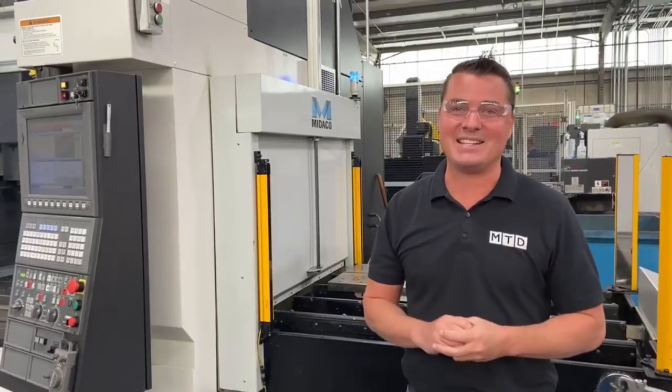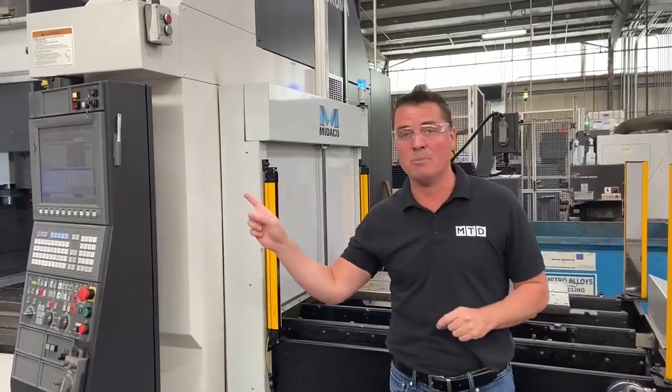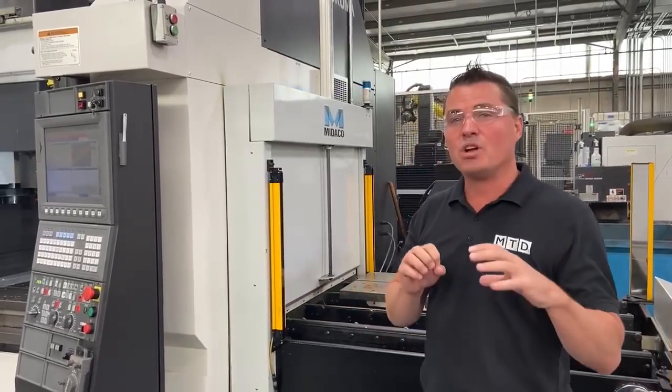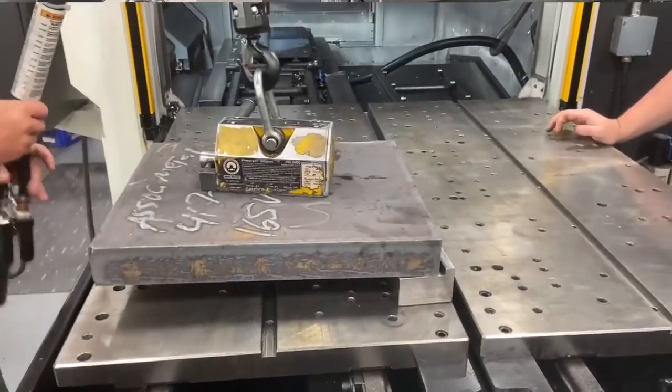I'm at Associated Metalcast today and behind me is a Mideco automation cell on an Akuma. Mideco quite simply allows someone to reduce their setup times to zero.